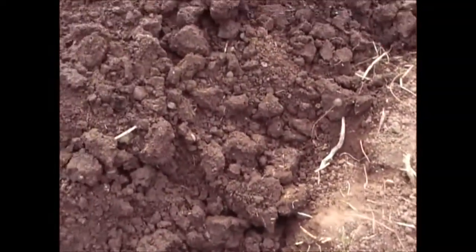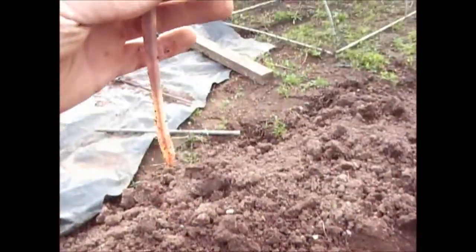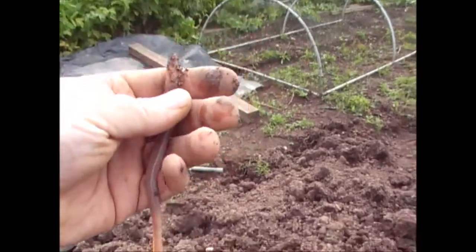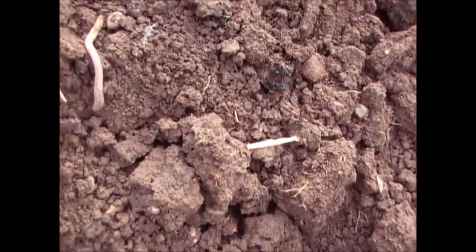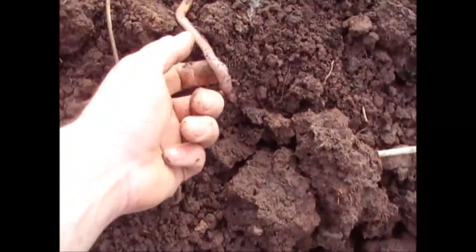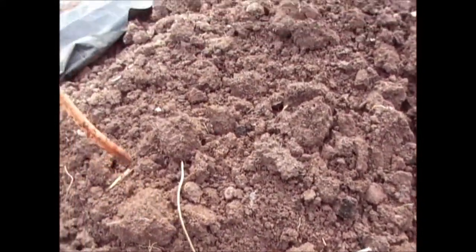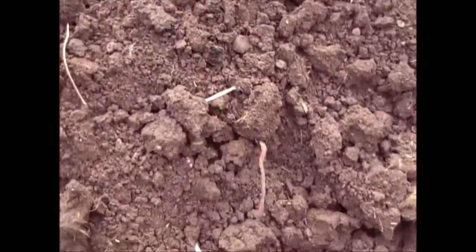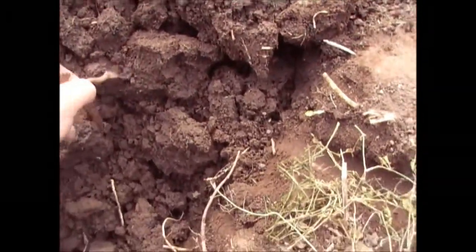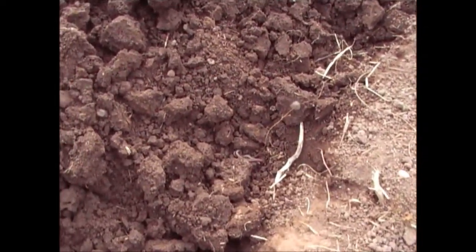I've just come across this worm while digging some potatoes, and I've seen some big worms in my time but this one, when it was stretched out on the ground, was over a foot in length. Let's see if I can get him to extend a little bit. That is a massive worm. So what I'm going to do is put him back in the ground where he can do his job and keep the soil aerated.